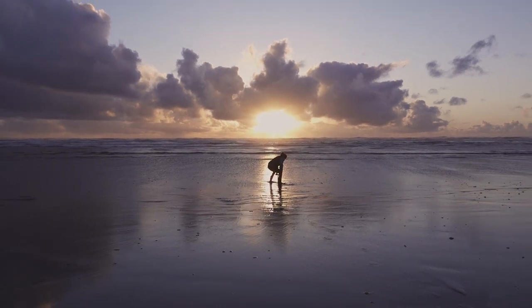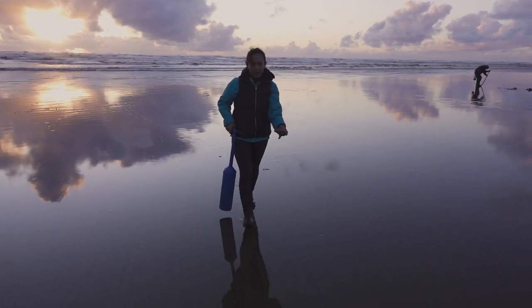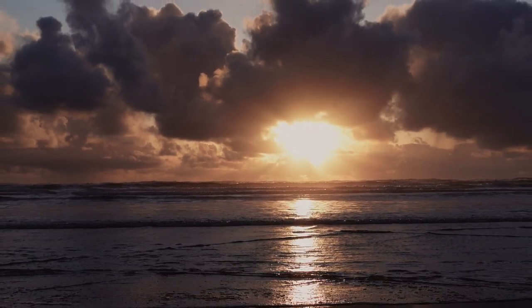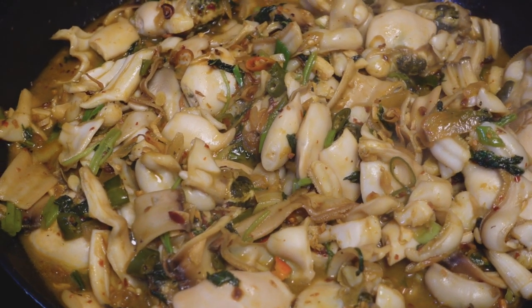It is definitely getting chilly, but check out that sunset right behind me. And just like that, we are home. Today we are going to show you how to clean these razor clams and then also make a couple of dishes — one is going to be sautéed razor clams in soy sauce, and then also sashimi.